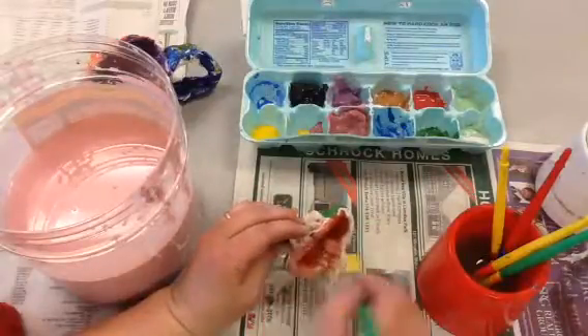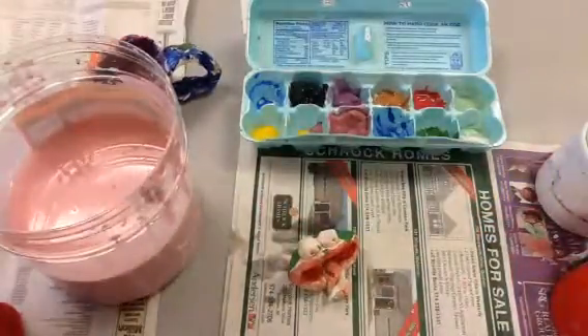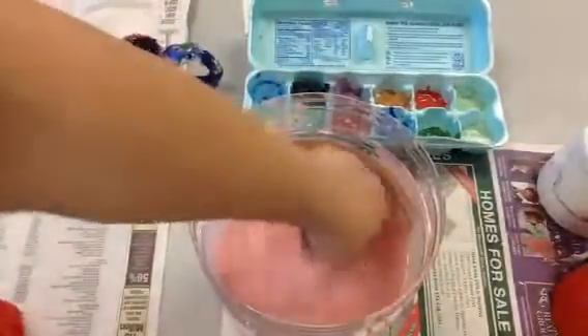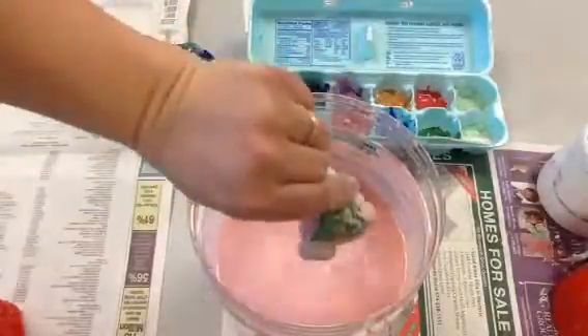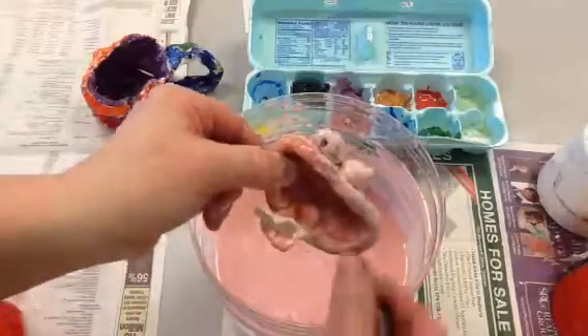I'm going to finish this. When you're done glazing, this is the part that I'm going to do — this is the teacher's part. I'm going to show you: dip it in here and then wipe off the bottom. I don't want it to stick to the bottom of the kiln.